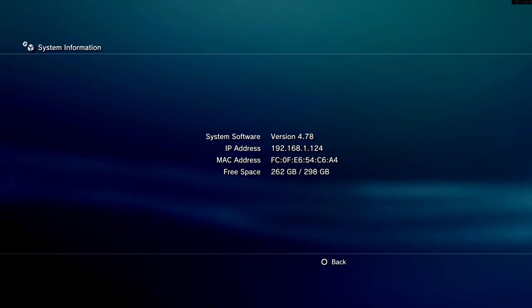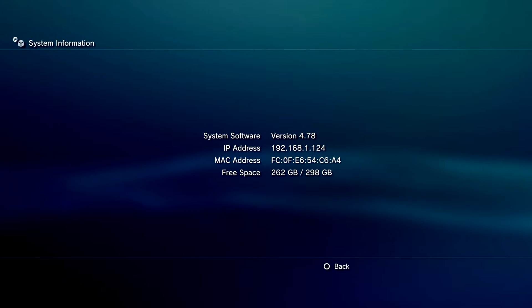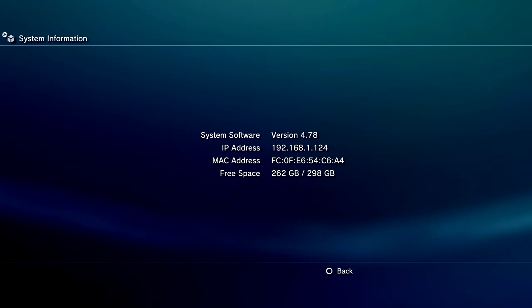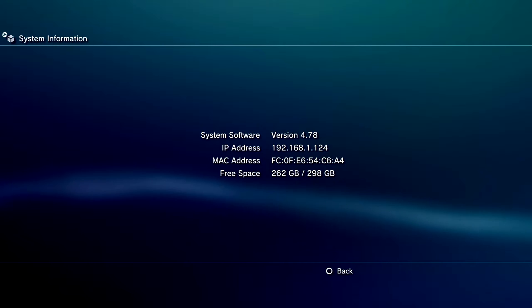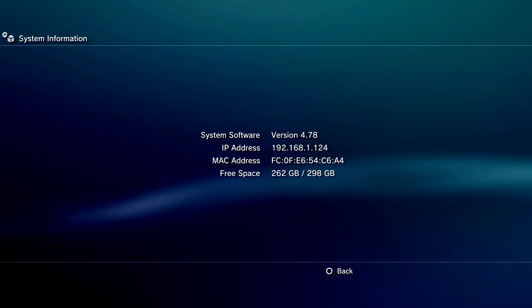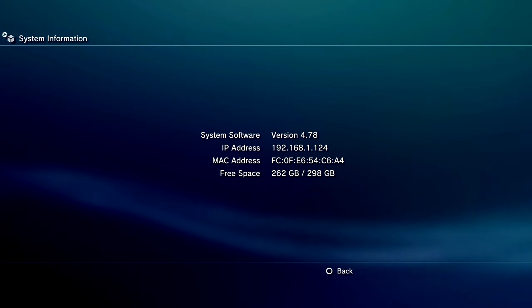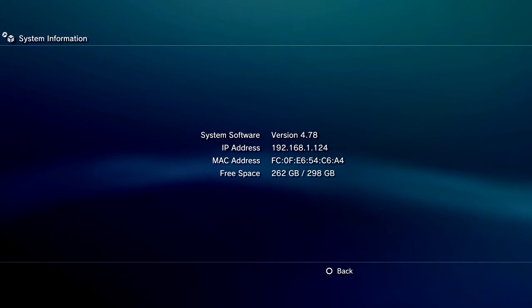Hello everyone, welcome to this video. Today I'm going to show you how to update your PS3 from 3.55 official firmware or 3.55 Kmeaw custom firmware. If you followed my video last time, I showed you how to update from official 3.55 to Kmeaw 3.55 custom firmware, so either of those two should be fine to update from. You get features like Rebug features, you can install package files, and this is the latest firmware at the moment - 4.78 - and it allows you to go online.